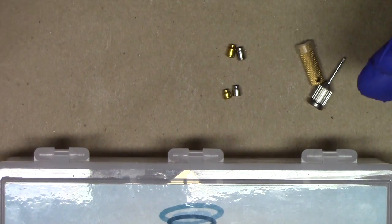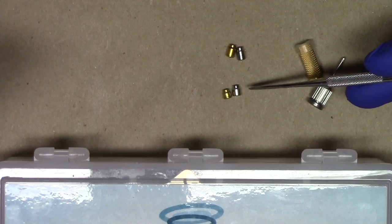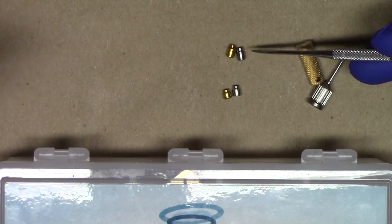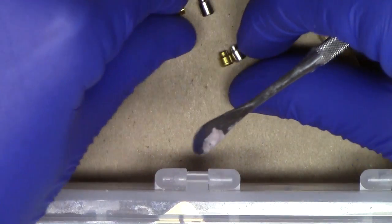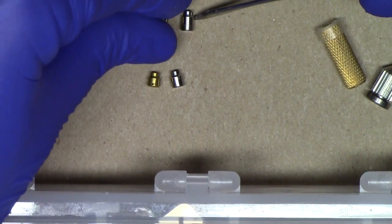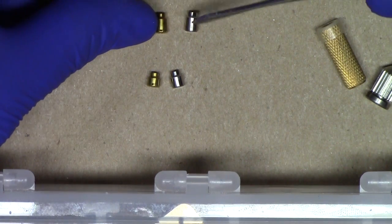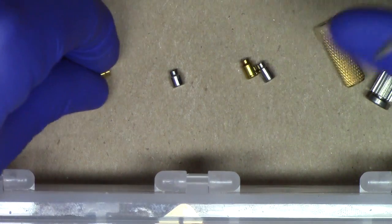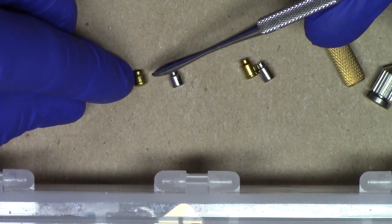The Locator Overdenture System healing abutment has two main cuff heights: the 2.5 millimeter or the 4.0 millimeter. Zest has matched the 4 millimeter cuff height of the healing abutment to the locator, as well as the 2.5 millimeter cuff height healing abutment and the locator assembly.